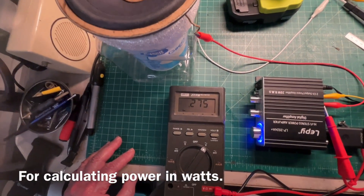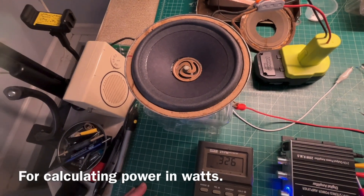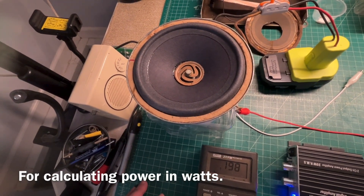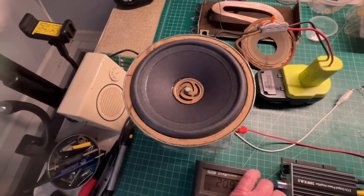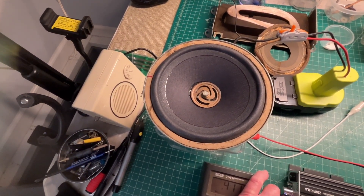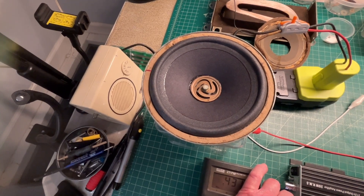I've got a meter hooked up looking at the voltage drop. The impedance of this speaker is only about two ohms — it reads around one-point-something ohms of DC resistance. I think she's sounding pretty good. I can do some more tweaking later once I get it back in the receiver and get that restored if needed.